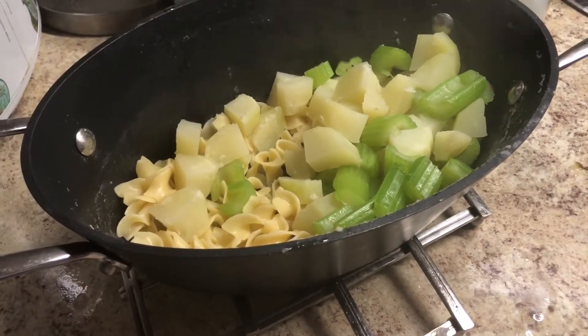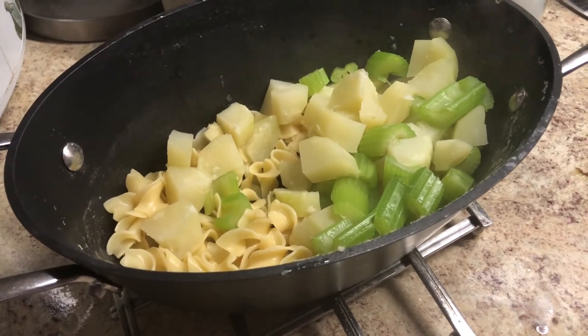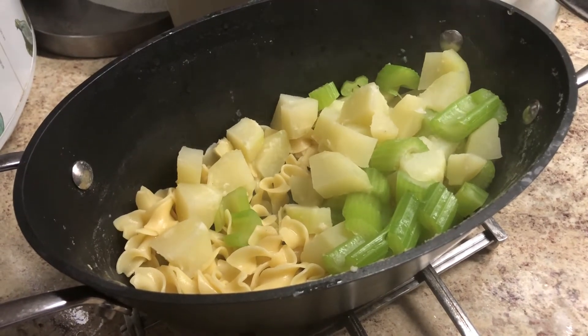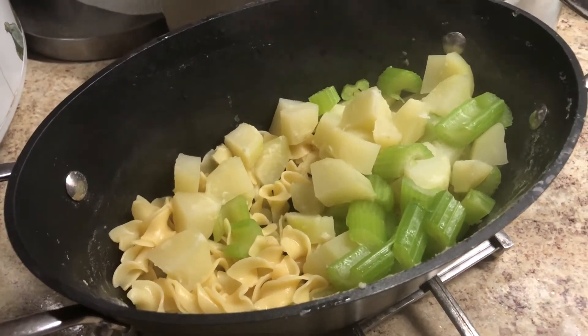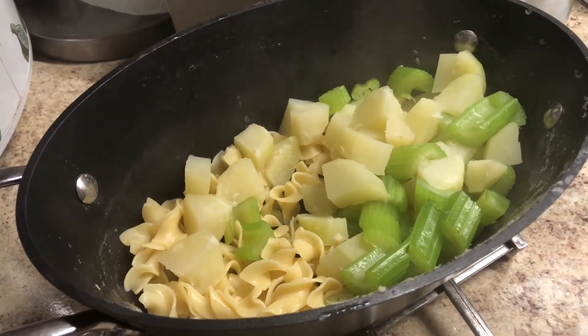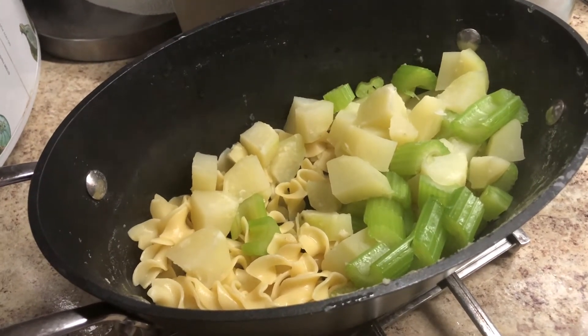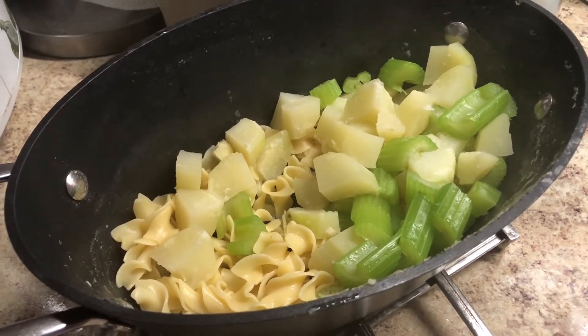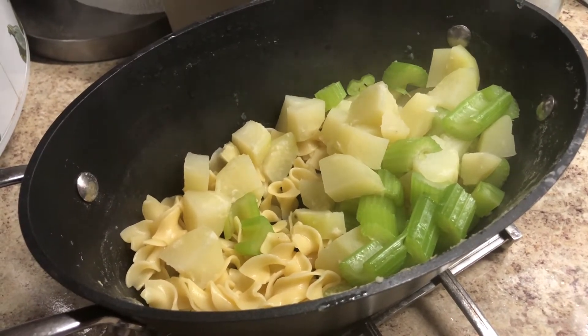The noodles and potatoes are done steaming so I put them in one pot, and I'm going to be warming up the soup liquid in another pot and then combine them. If you warm them up together the noodles will soak up too much of the liquid before serving time, so the warm liquid will go on immediately before serving.